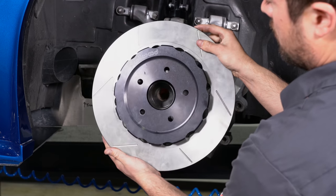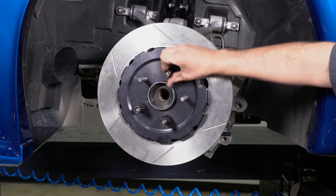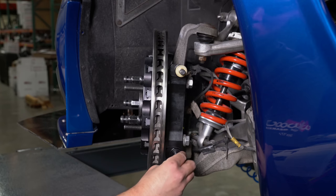Slide the hat and rotor assembly onto the axle hub. Install three lug nuts to keep the hat and rotor assembly in place while continuing with the installation. Add the spacers and two shims to the caliper bracket stud.